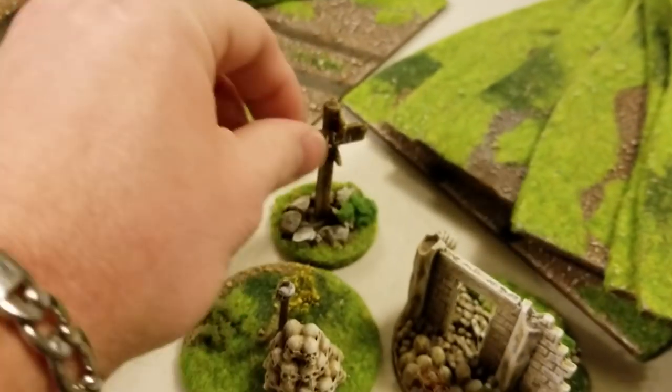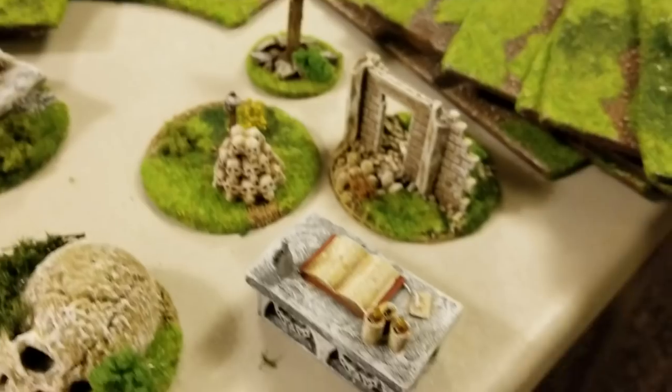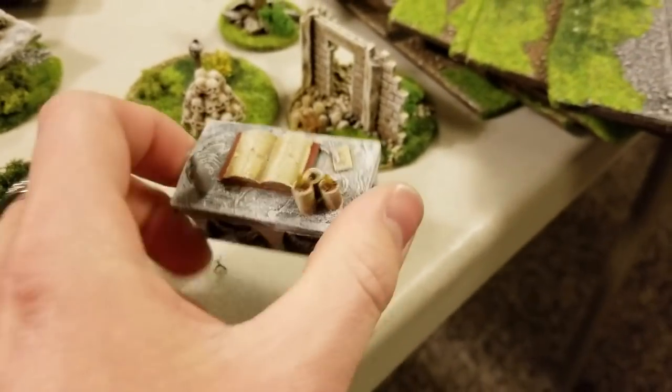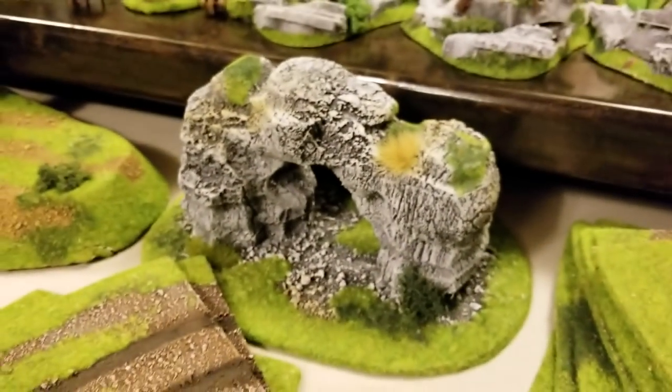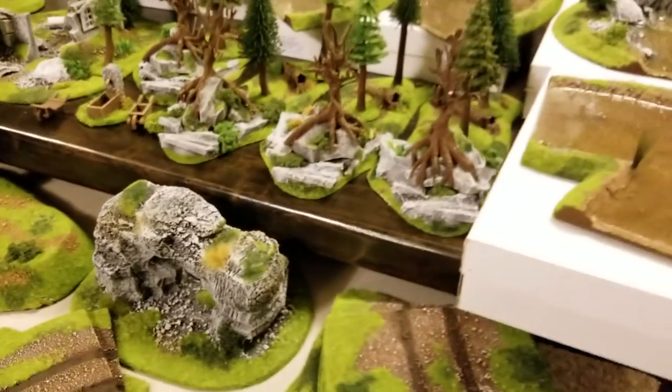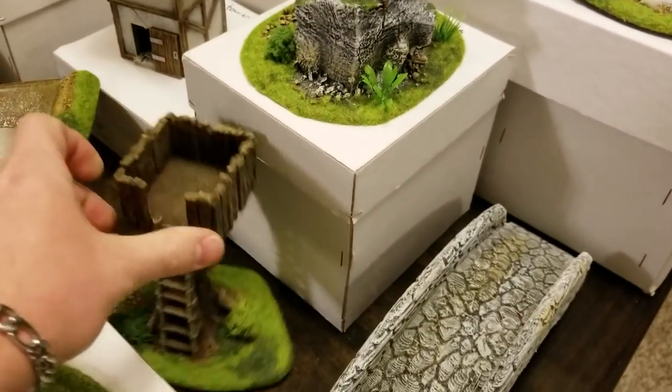You'd need a way sign, absolutely, to tell you where you're going. Piles of skulls, a little altar, just a little ruins you want to stick in the forest. Here is a rock archway. This little watchtower is kind of cool, with plenty of space for a figure up there.